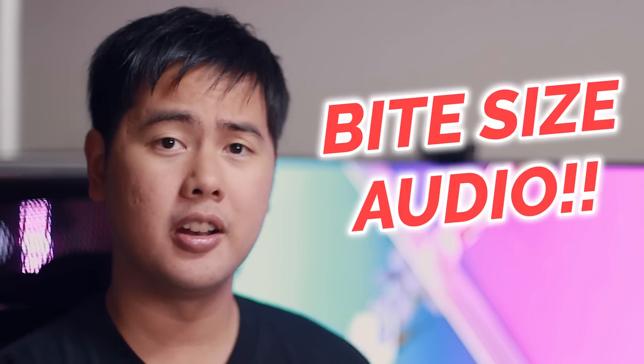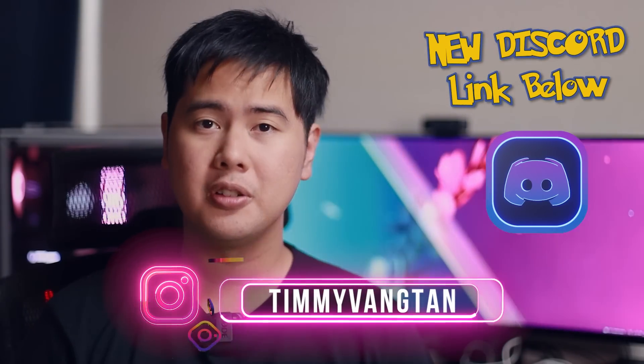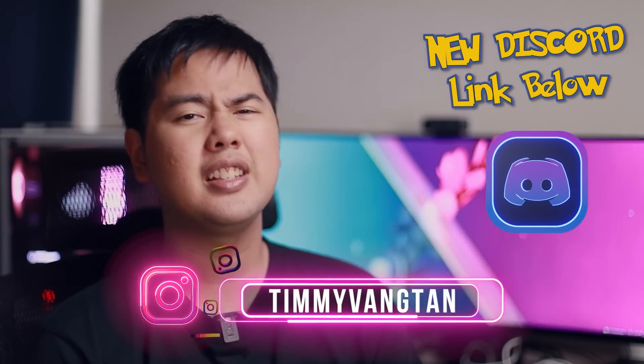New Moondrop planar, new Dunu planar, and also new 7Hz headphones? All this and more in today's episode of Byte Size Audio. Hey friends, Tim here, welcome back to Navi on Giz Audio. Today we have another episode of Byte Size Audio, a new series we do on this channel to cover all the latest, new, interesting releases. And today, do we have a lot of interesting things coming out — let's hit the list and jump into the first one.